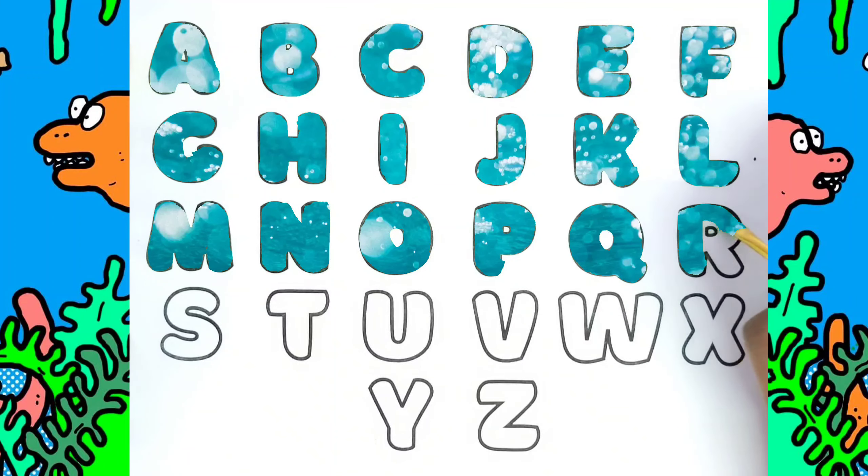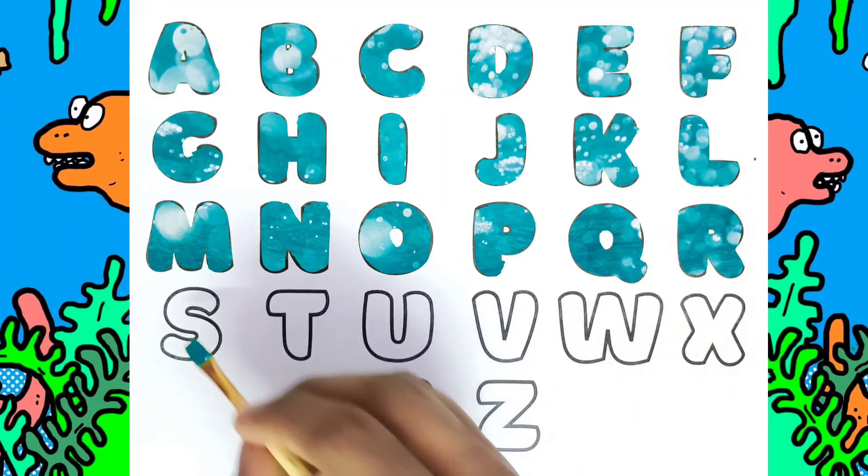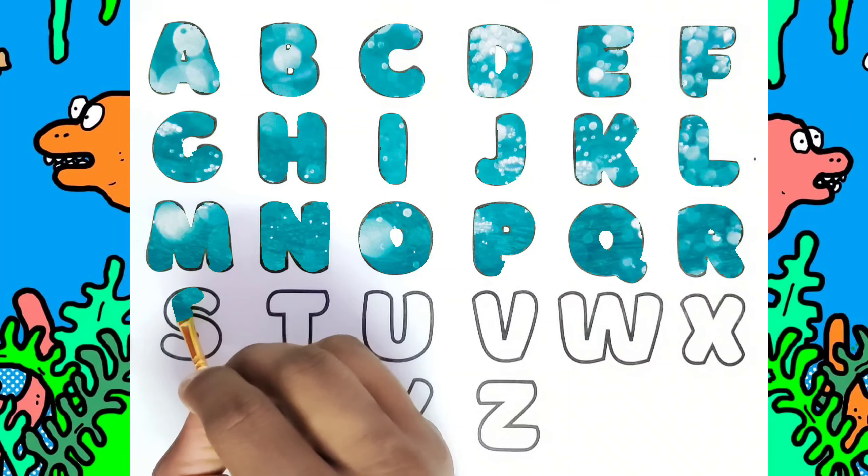A, B, C, D, E, F, G, H, I, J, K, L, M, N, O, P. This is S, S for Sun.